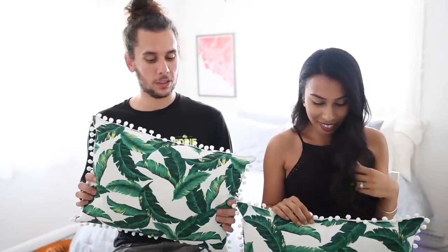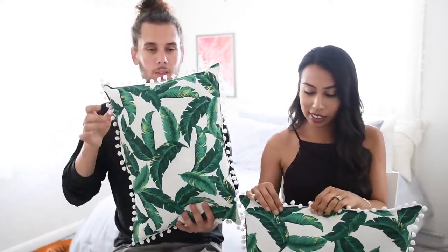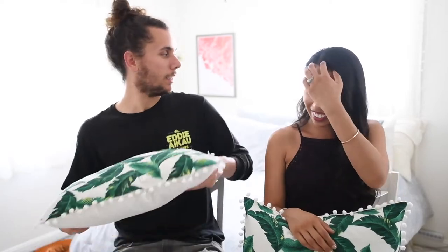This is exactly what your pillow should look like — super cute! You can take it to the beach with you, for a picnic, or just place it on a couch. They're small and fun. I think they turned out really well, and they look great back there too.